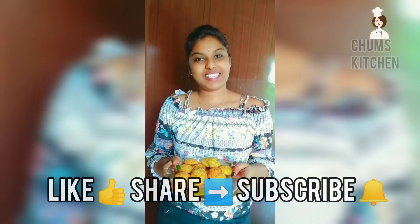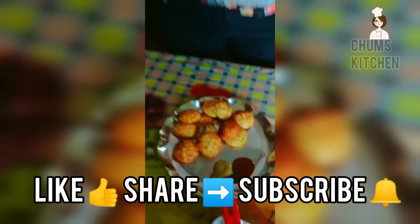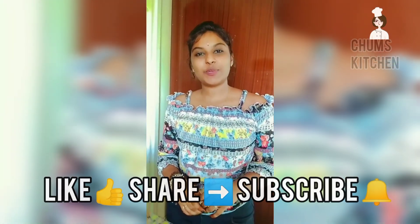Our tasty tasty Dry Fruits Suji Balls are ready! Hope you like this video. Like, share and subscribe to our channel Chum's Kitchen. Thanks for giving this opportunity to me.